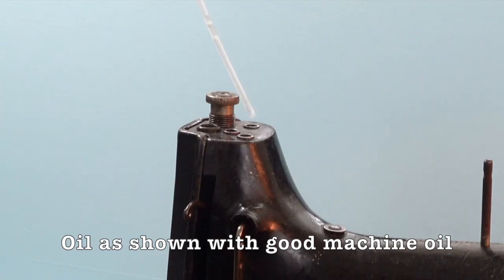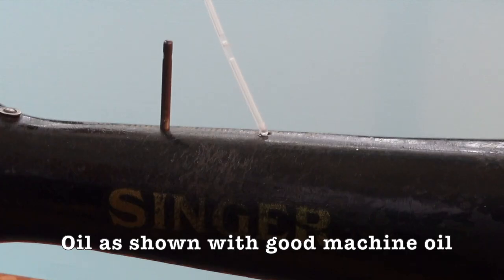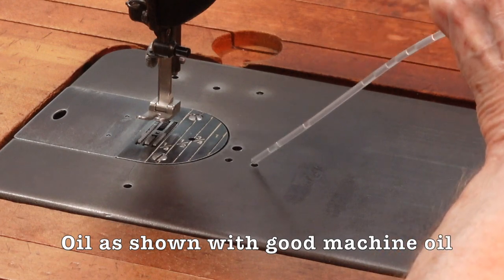With a good oil made especially for sewing machines, put one or two drops of oil in each of the open holes.